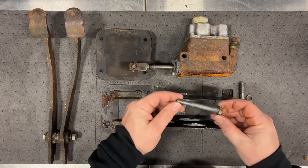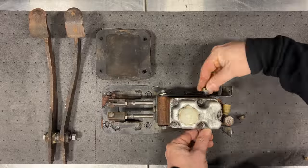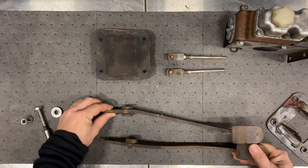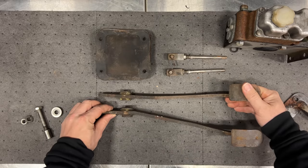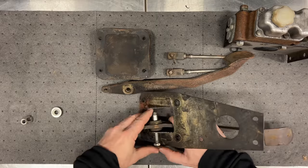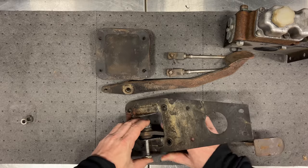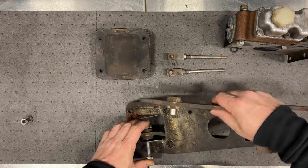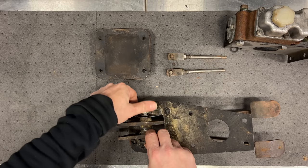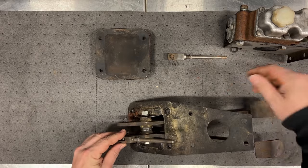These nuts are seized on here - I'll be right back, I need to clean these off with the wire wheel. I've got my bolts cleaned up and I did grab another lock washer because one was missing. The pedals are not the same, so as you can see they're only going to fit one way. It's kind of awkward to hold everything together. You have this little spacer that goes between the pedals - need to balance that so it's centered.